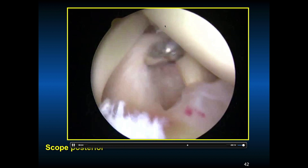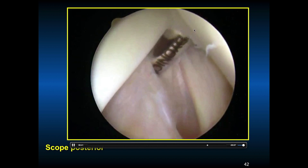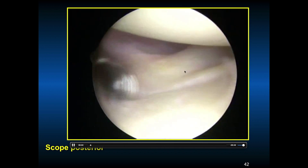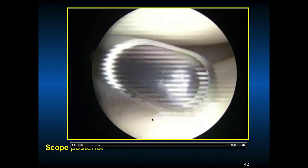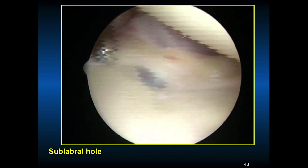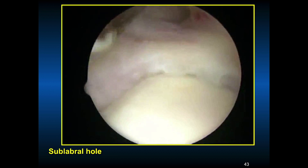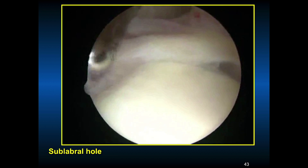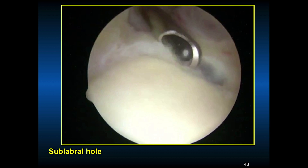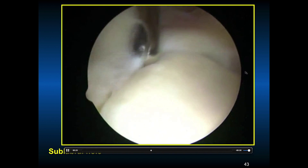You can see the anterior inferior glenohumeral ligament and the labrum. Her tissues look much different than the first case — tissues can differ based on chronicity or the genetics of the patient. There's the subscapularis. She had a small 10% subscapularis tear. You need to use the 70-degree scope to identify this, and this was the upper 10% at the insertion of the subscapularis. A sub-labral hole is a normal variant seen in about 10–15% of patients. If you repair it, it's not going to work — you'll over-constrain the shoulder and they'll get stiff.